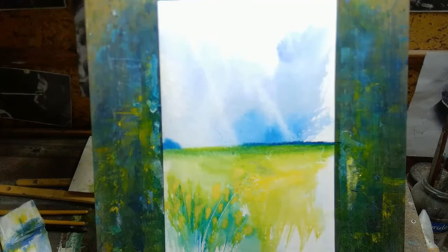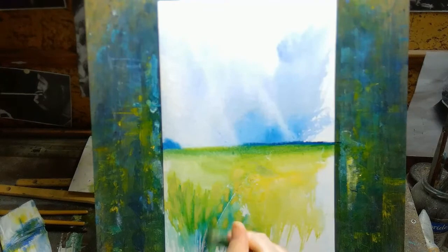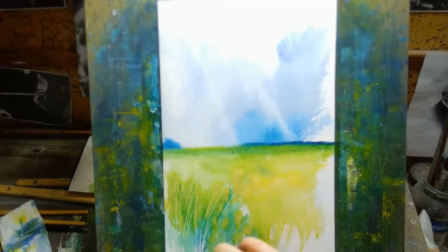Don't bog yourself down in all these little details about what brush, what size of paper, what size of brush — what phase of the moon is best to start painting. Just don't worry about all these things. Just start painting.